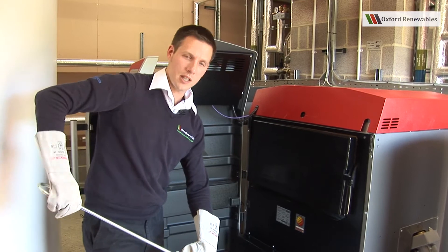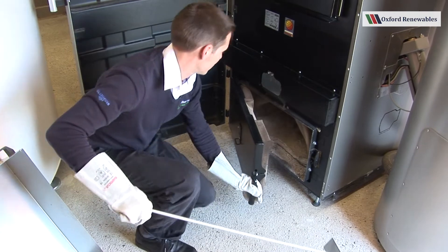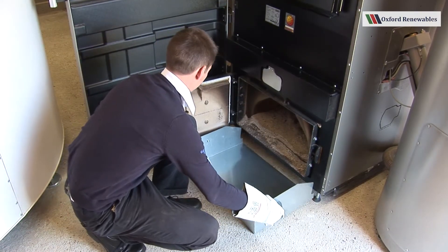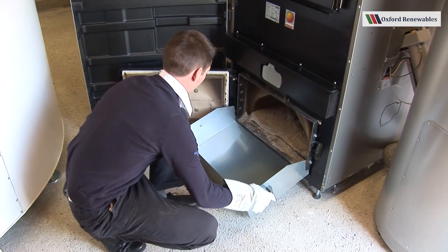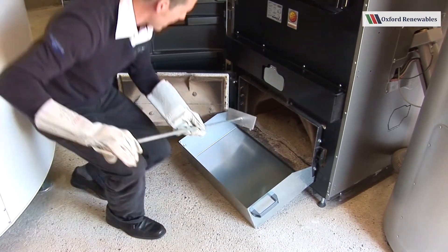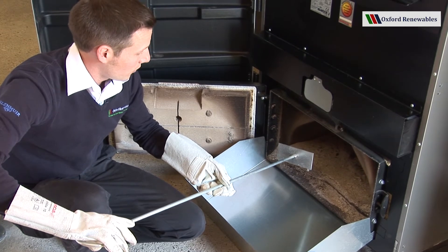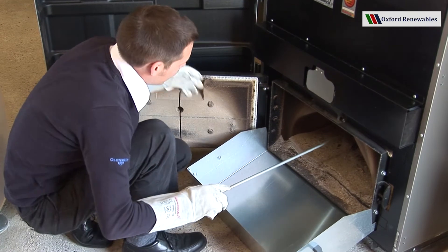So now we're happy that we're safe and the boiler is switched off. I open this door here. I offer up the ashtray. And now using the rake, with the teeth facing downward, so as to leave a layer of ash to cover the floor of the combustion chamber, I'm going to go all the way to the back of the chamber.